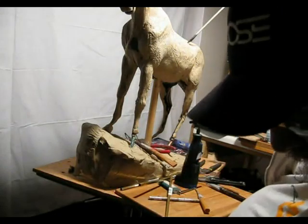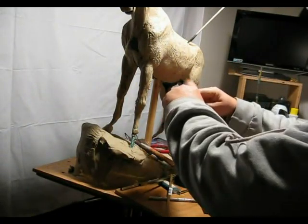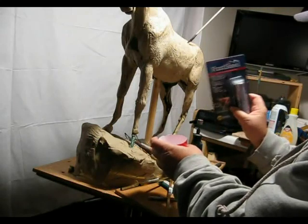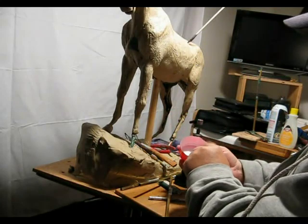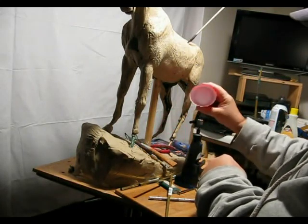I've got a little cup that I've cut down. When you're using Fast Steel, you need to use water on your fingers because this stuff will stick to them — it gets very sticky as a putty. So I put a little water in the bottom of a plastic cup that I cut down just for that reason.